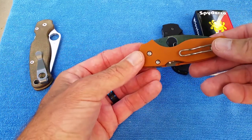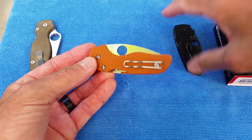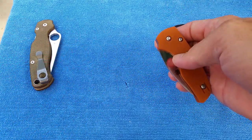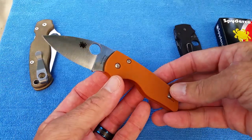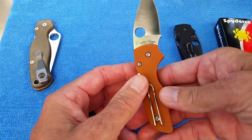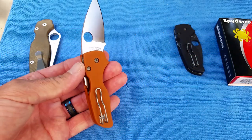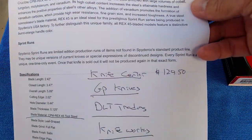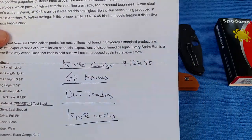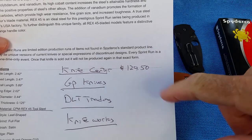The Spyderco Rex 45 Little Native is dropping now. Knife Center, GP Knives, DLT — and Knife Works still hasn't dropped yet. It's $129.50.